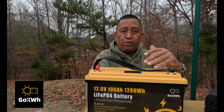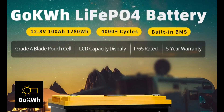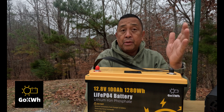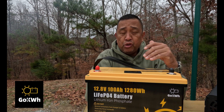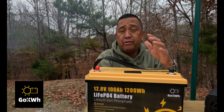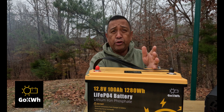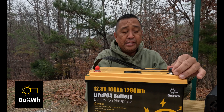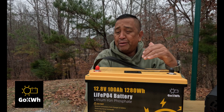The cycle times — it's ultra durable and long lasting. You get 4,000 to 15,000 cycles. What does that mean? That's how many times you can charge and discharge this battery: 4,000 to 15,000, depending on where you take the percentage down to. That's pretty amazing for a lithium iron phosphate battery.